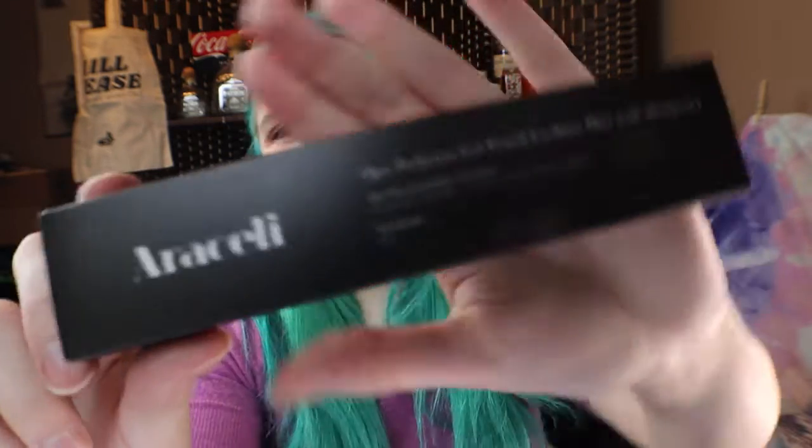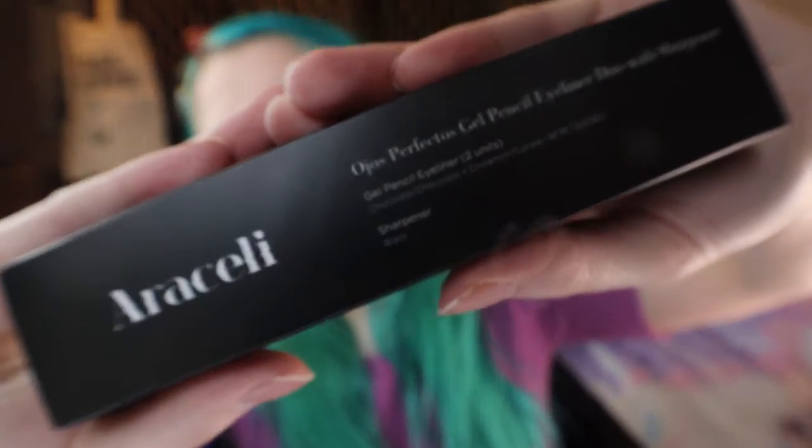So we have a gel pencil eyeliner duo with sharpener. I needed one — I needed a sharpener. Here's a little packaging. I know there's some packaging people out there that that's what they care about.